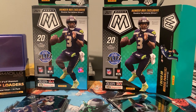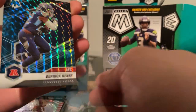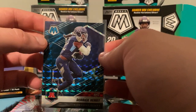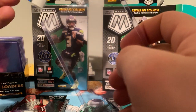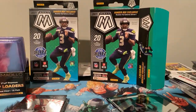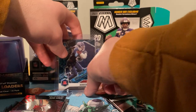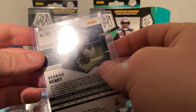Yes! About freaking time! We're going to sleeve that up right away. First box, first hanger box — pull the Derrick Henry AFC Genesis! Look at that! Hell yes! These aren't numbered I don't think. Holy crap! I don't know if that's worth a lot, but I'm pretty happy with that. That is freaking awesome! First box — I already opened the blaster and it took three cellos to get one too.